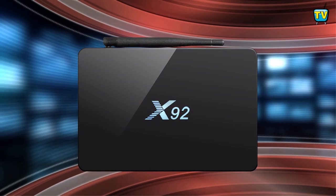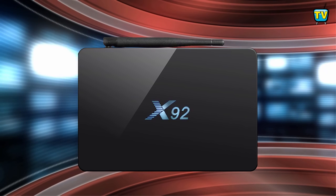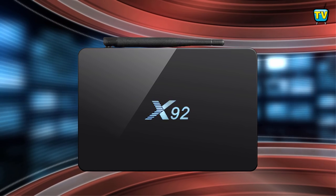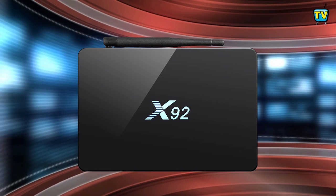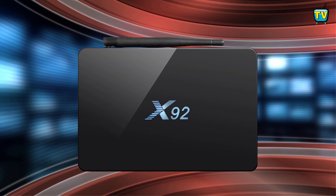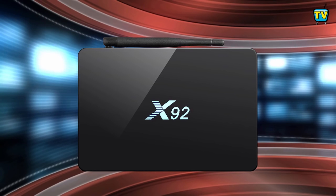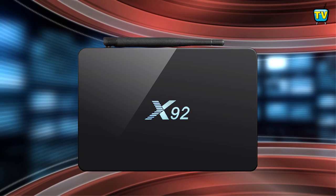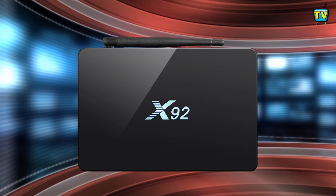So there we have it — this was an overview of the X92 Amlogic S912 Octa Core Android 6.0 4K TV Box. If you are interested in this box, a link was placed in the description area for more information. Thanks for watching — remember to like this video if you found it informative, share it with your friends, and subscribe to this channel for more TV box top videos.